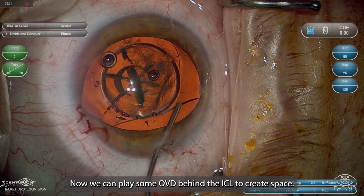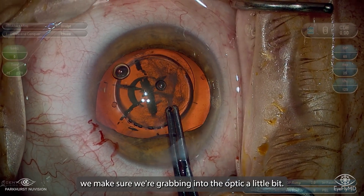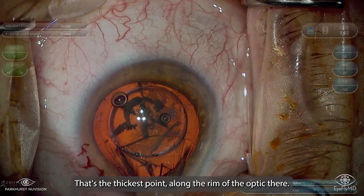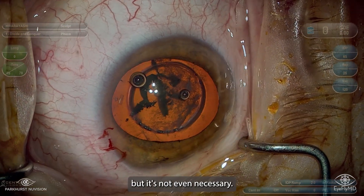So now we can place some OVD behind the ICL to create space. And now when we grab it, we make sure we're grabbing into the optic a little bit — that's the thickest point along the rim of the optic there. You can do a hand-over-hand technique here, but it's not even necessary sometimes.